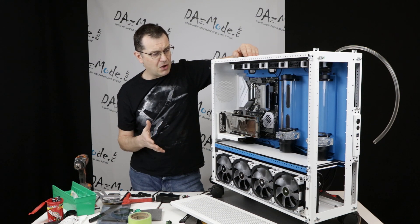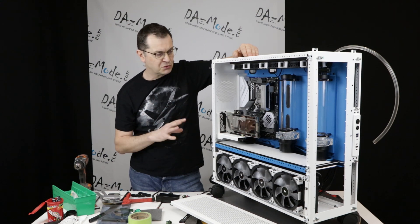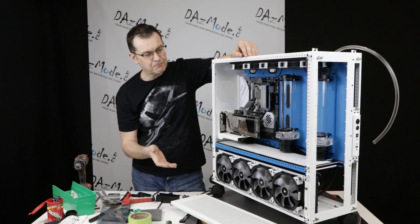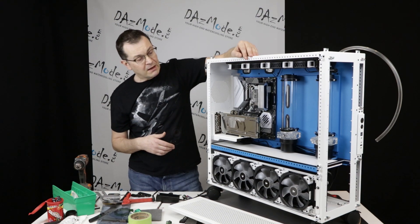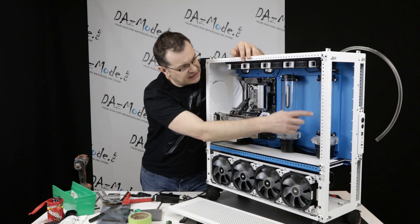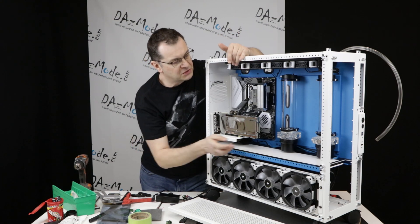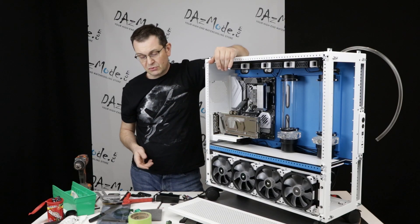We discussed how we'd connect the reservoirs. First we wanted two colors, then we dropped to one single loop with two pumps, which I think is the more preferable way to be honest. We also discussed how to connect the reservoirs because we didn't want any tubing crossing across the big window area. The initial plan was to connect the two reservoirs together. Ideally I always prefer to go in from the top, feed the pump, exit. The second one was supposed to feed from the top as well. We wanted to connect the D5 tops just at the bottom.